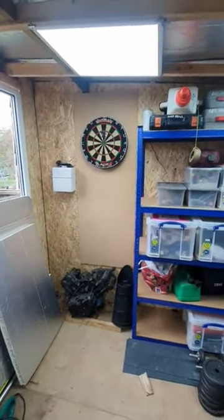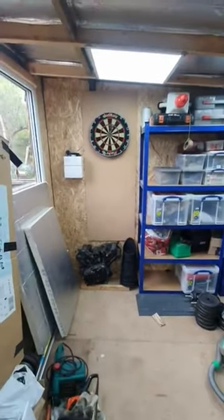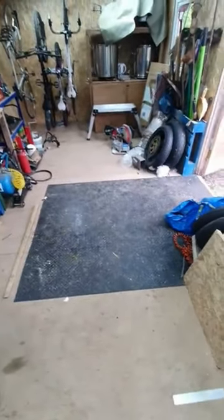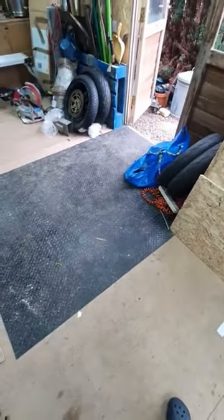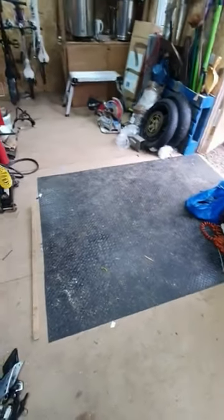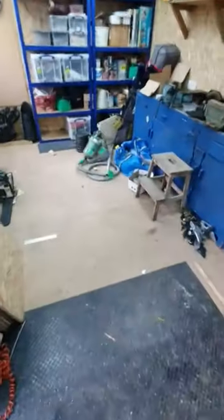I moved the dartboard across a little bit so I can still just about manage to play darts there. As for the flooring, I'm really reluctant to empty everything out to put flooring down. I got this rubber matting sheet a couple of weeks ago just to protect the floor, and in the main area I think I'm going to get another couple of sheets and put one on each end to protect the main work area floors.